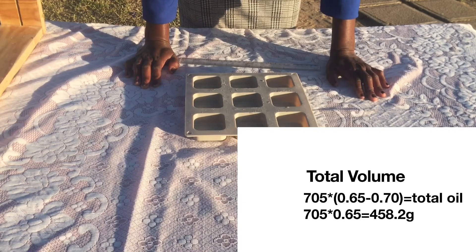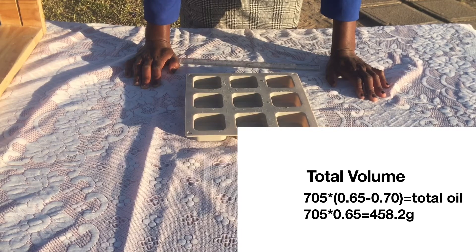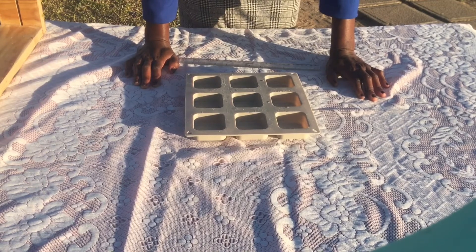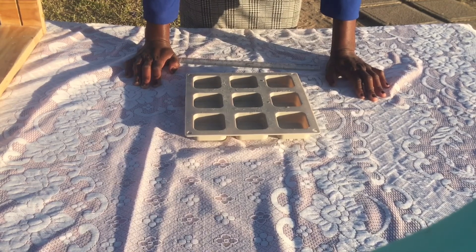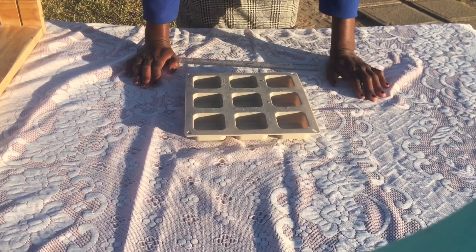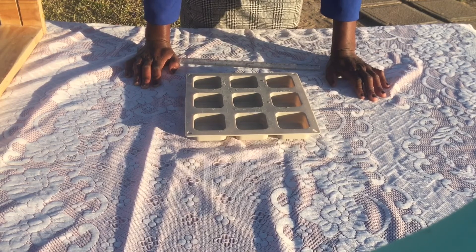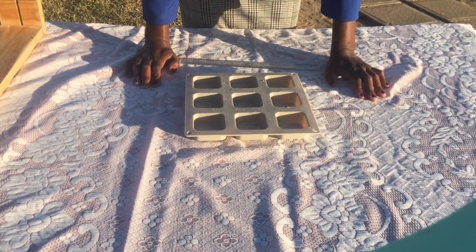The figures may seem small and insignificant, but they actually make a huge difference in the amount of soap you'll have. Once you know how much oil you need, it's super easy — just head over to SoapCalc or any other soap calculator. I've linked the SoapCalc I use in the description box below, and I've also linked the video that explains how to use it.